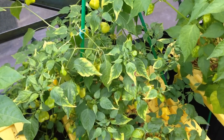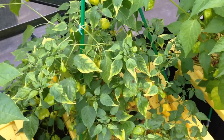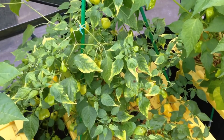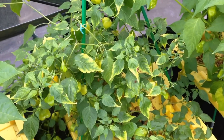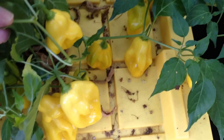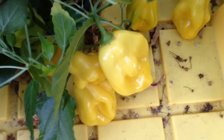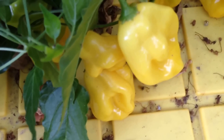The ahi fantasy plant beside the white peach pepper literally has dozens of pods, several of which are becoming ripe and turning yellow. Although they're a little hard to see against the yellow lid, these pods are becoming a darker yellow and are quite large.